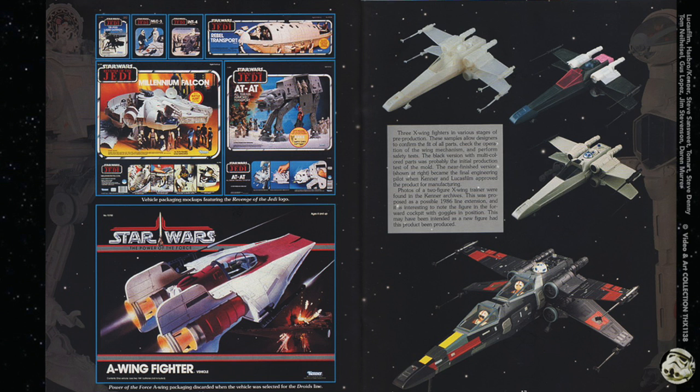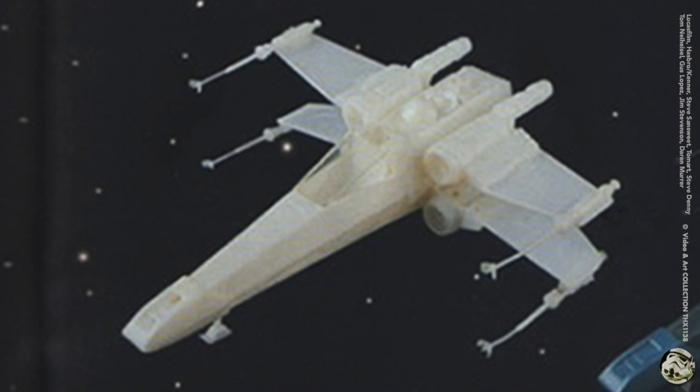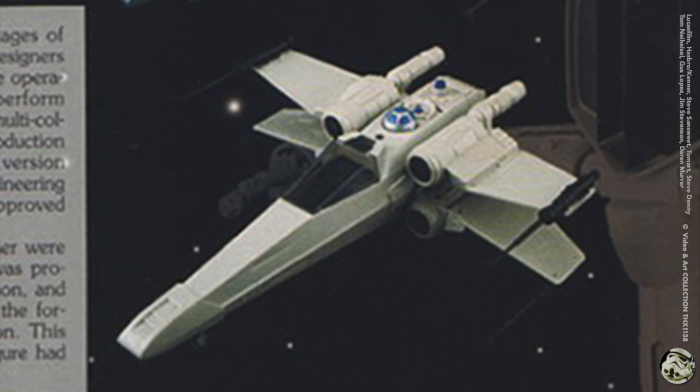For the X-Wing prototypes on the right hand page, it says three X-Wing fighters in various stages of pre-production at the top. These samples allow designers to confirm the fit of all parts, check the operation of the wing mechanism, and perform safety tests. The black version with multi-colored parts was probably the initial production test of the mold. The near finished version became the final engineering pilot when Kenner and Lucasfilm approved the product for manufacturing.